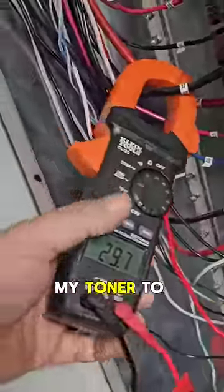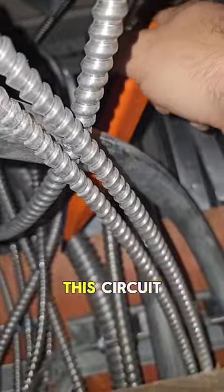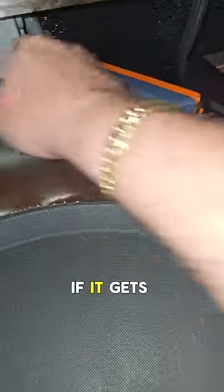After checking the amperage, I'm going to use my toner to chase this circuit throughout the building. My main concern in confirming exactly where this circuit goes is to make sure it doesn't feed something that, if I shut it off for the evening, won't cause any problems — like a sump pump or something that'll flood an area if it gets turned off.